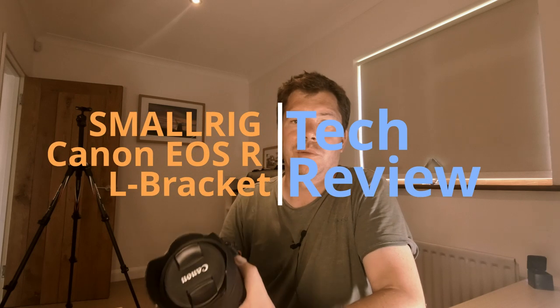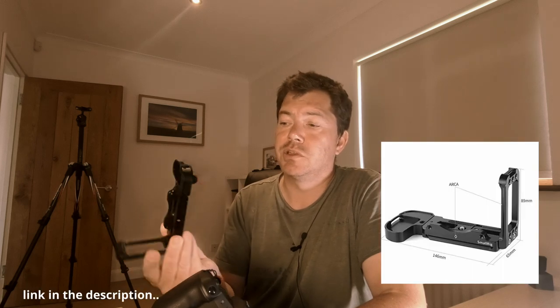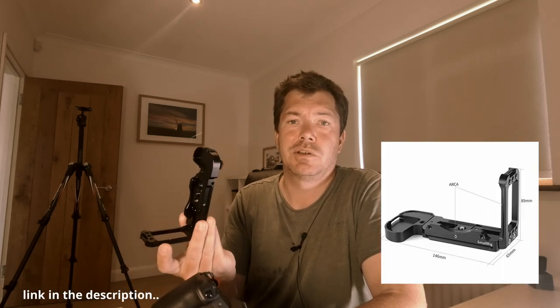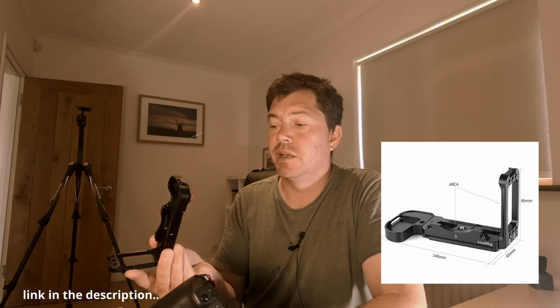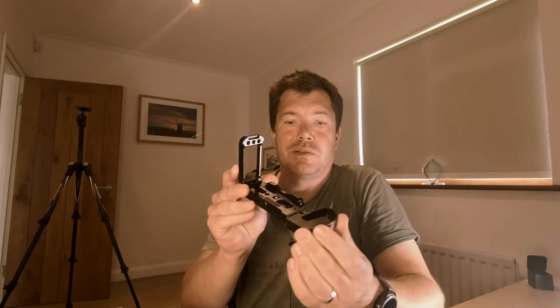So guys, I've had my EOS R now for a couple of weeks and the one thing I wanted to do is get an L-bracket for this camera. I did a bit of shopping around - I had a SmallRig before so I've gone back to them again and I've just purchased this SmallRig EOS L-bracket, which I just wanted to show you guys in case you're in a similar position and looking for an L-bracket for your camera.